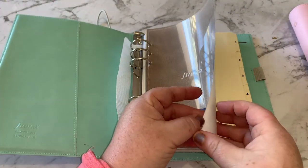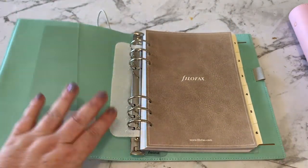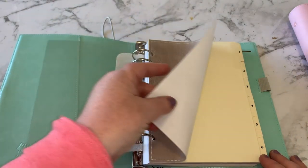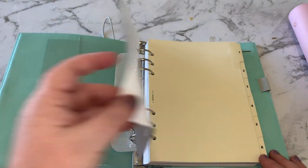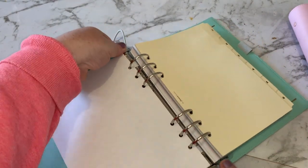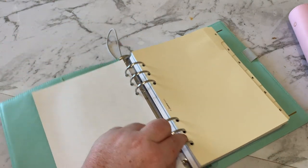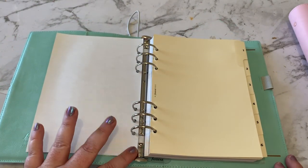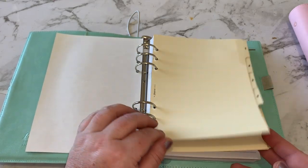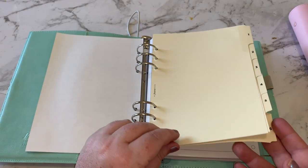The first thing I always check is the rings, because there's nothing more annoying than your pages catching on the rings when you're trying to use your planner. I always check that the mechanism works well and that they all line up perfectly. So these come with very basic contents — nothing too fancy. You've got six dividers which I'll definitely customize.